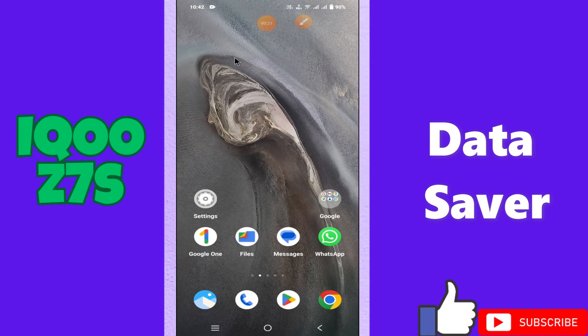Hi everyone. In today's video I'll show you how to turn on data saver in your device, the iQOO 7S. I'll show you how you can do it.